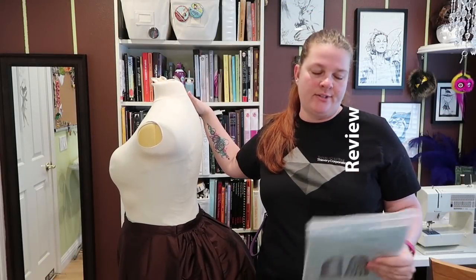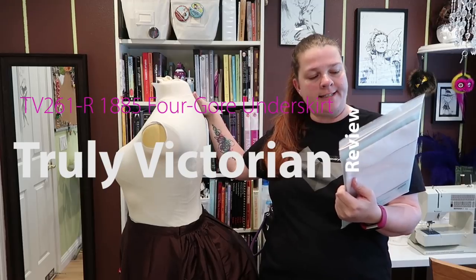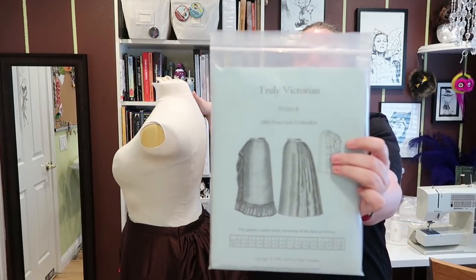Hey friends, how's it going? Today I am reviewing the Truly Victorian TV 261R 1885 fore-wore underskirt. The packaging looks like this.